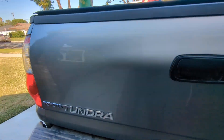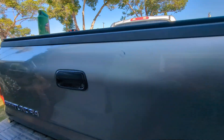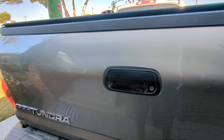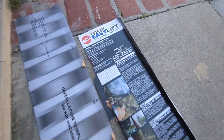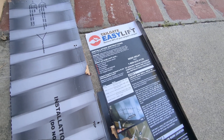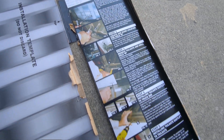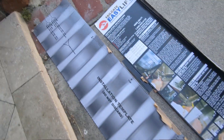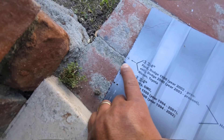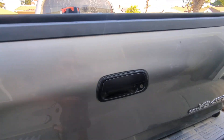Here's my first gen Tundra, 2006 double cab. The tailgate was a lot heavier coming from my Tacoma, so I decided to remedy it. I found this on the forums — somebody made it and installed it a while ago, and I just followed their instructions. There's tons of instructions. Here's the template. I went about 5/16 slower, as recommended by somebody on the Tundra forums.